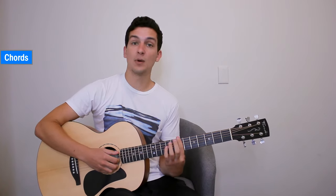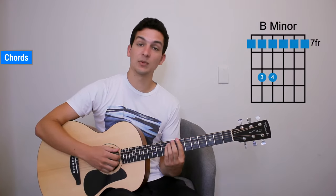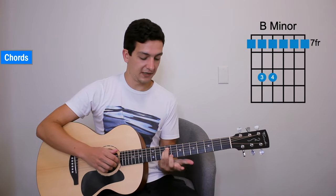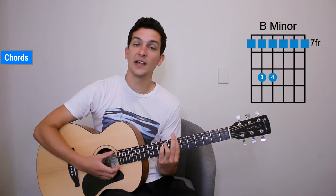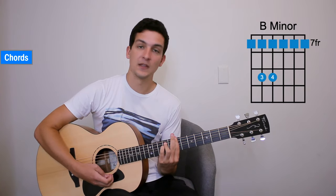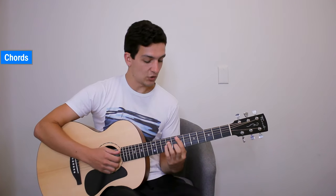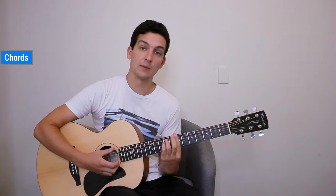Then we're going to move our bar, staying on the 7th fret but just moving up to the 6th string. We'll be playing with our ring finger and pinky on the 9th fret of the 5th and 4th strings. So it's going to be a B minor. Play that, making sure all of those notes are ringing out. So we've got our E minor 7 and then a B minor.